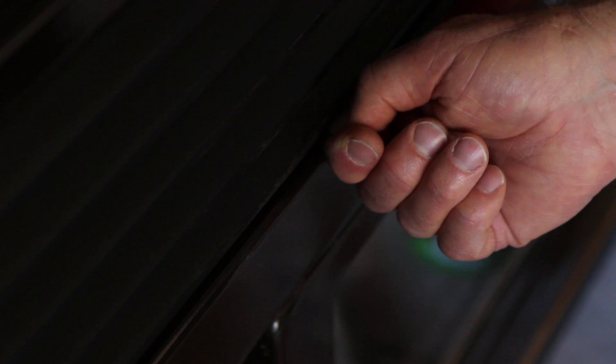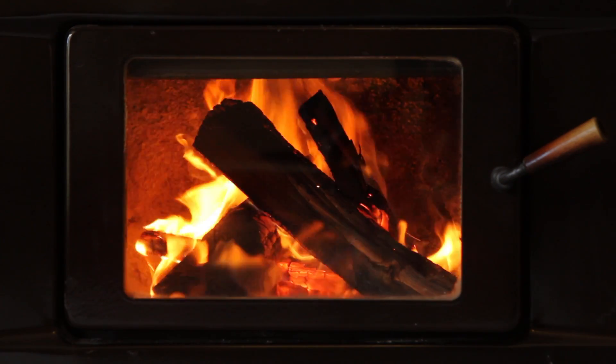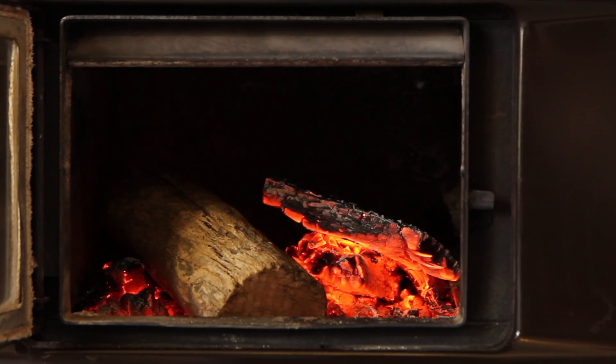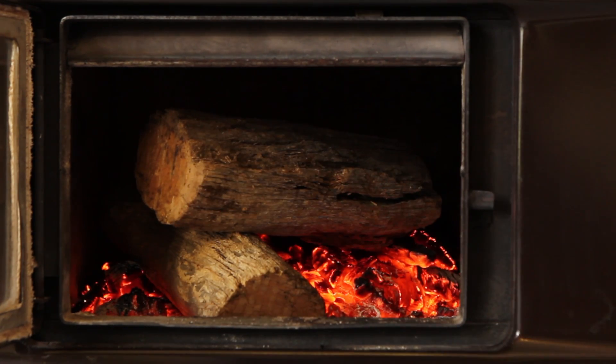A few things to remember. Always leave your air control open for at least 20 minutes when you add wood. It dries the wood and burns it efficiently. Always add your logs to a good base of hot coals. If you leave it too long before adding wood and the coals have died down, your wood will burn poorly and smoke.